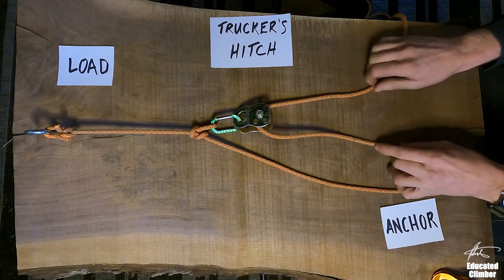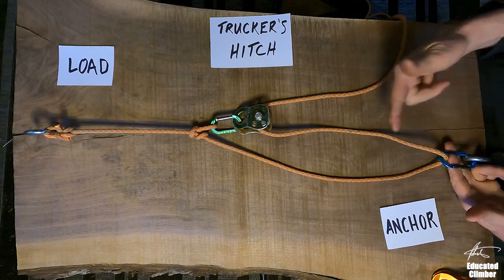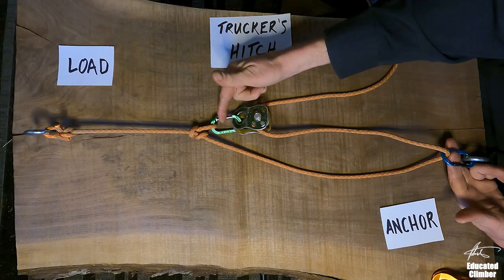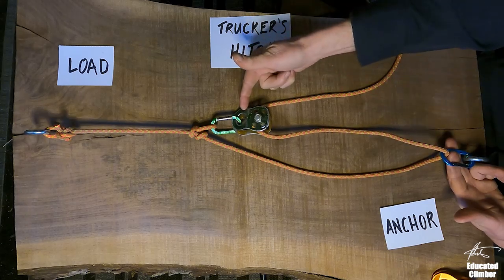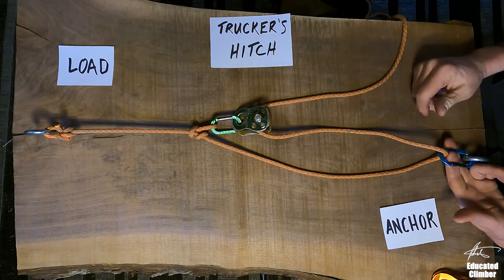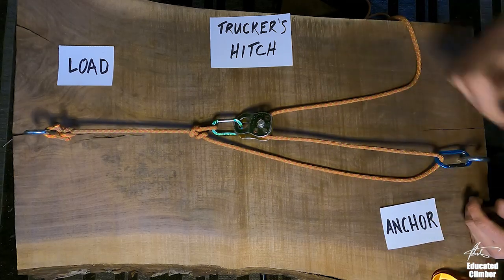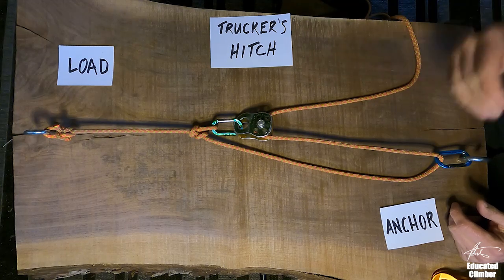So I'm going to take you guys out tomorrow, get the cameras out. I'm going to do a Trucker's Hitch with no gear, just a carabiner at the back, then a Trucker's Hitch with a carabiner at the back and the front, then a carabiner at the back with a pulley at the front, and then finally pulley and pulley — which is a Z-rig. If I set it up and do it correctly in that order, what we should end up with is a steadily increasing output force — it should go up and up and up.